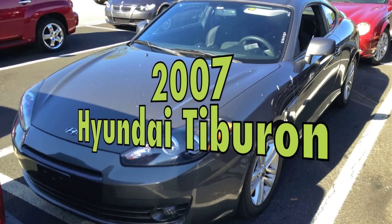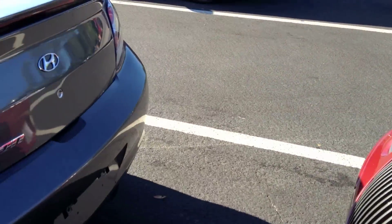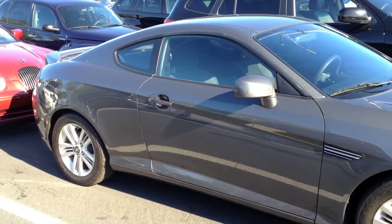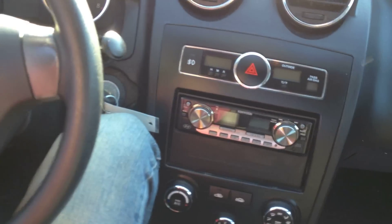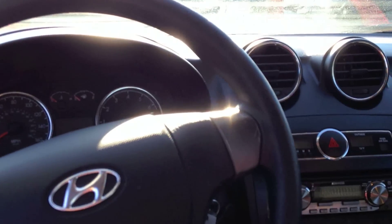Hey YouTube! Here's this 2007 Hyundai Tiburon with 82,000 miles. I don't ever recall doing a Tiburon before when I saw this one here today. Please excuse the glare — the sun is just right in my face. Seat all the way back. Let me see if the sun visors will help with the glare. Again, 2007 Hyundai Tiburon with 82,000 miles. This is the automatic version.